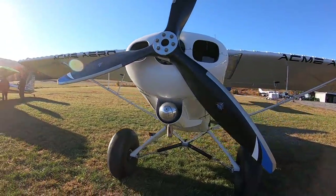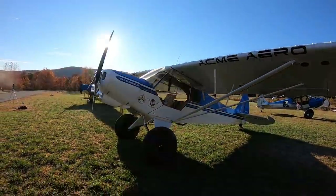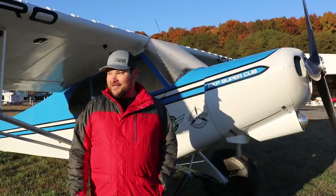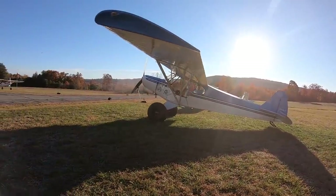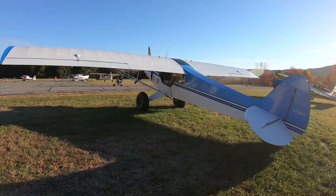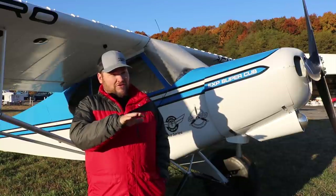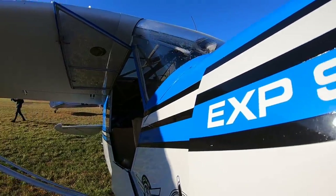It's got the standard Super Cub stuff: inverted dog legs and extended baggages. My airplane has a left-hand door, which was popular at the time — not something I'd do again unless building a seaplane. We just started sticking tubes together, with the jig locating wing attach points, gear attach points, tail post, and engine mount. Piper has the engine up and to the right; ours is zero-zero, one inch lower and one inch farther back, which is important for placing a 360 on a cub.